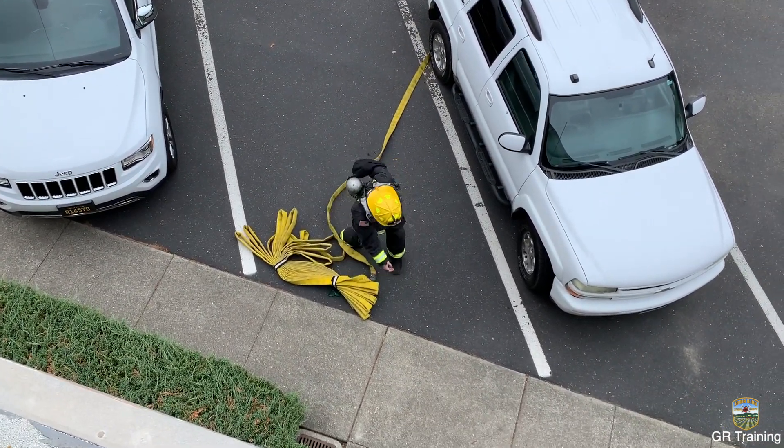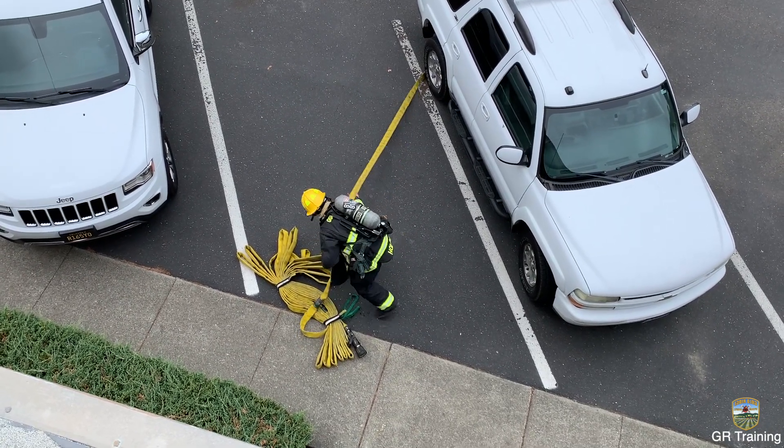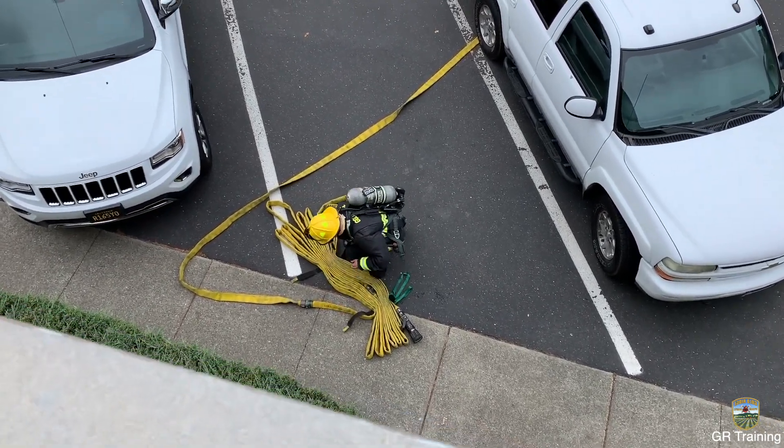Approach the deployment site, setting the bundle down off of your right shoulder. Lift up on the yellow tabs to undo the Velcro straps.